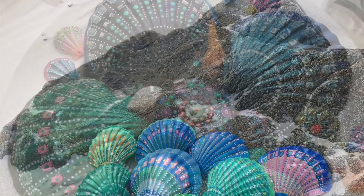Hi, I'm Jo and today I'll be showing you how I paint my scallop shells. I hope you enjoy. Thanks for watching.